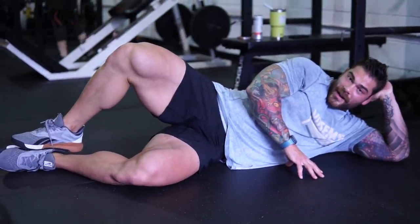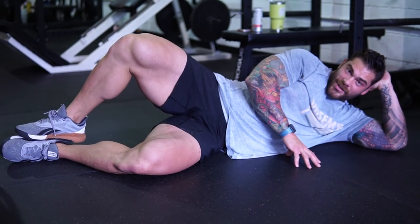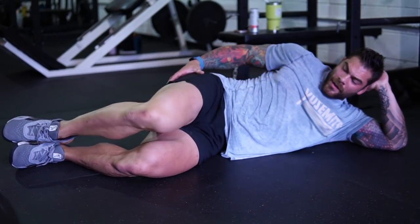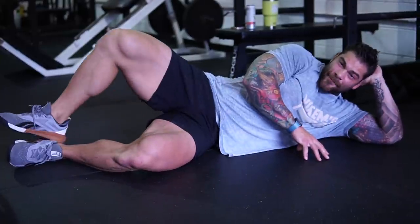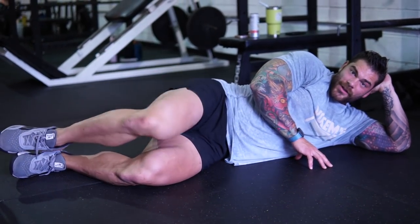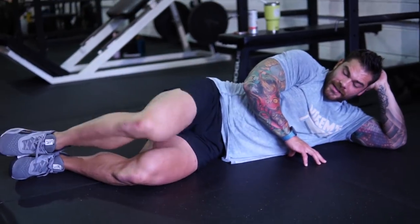Next is the clam shell. Keeping your heels together, bring your thighs together, opening up. Really feel this in the hip and the glutes — I like these a lot. Higher reps here, we're thinking like 20 to 30 per side, usually around 20. I'm really feeling my hip warming up.